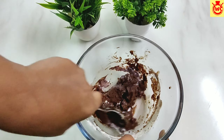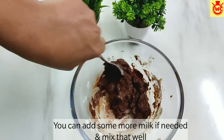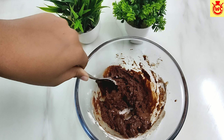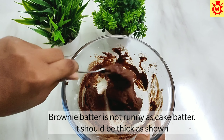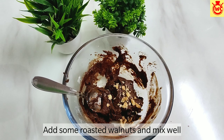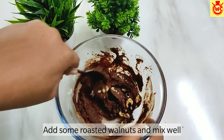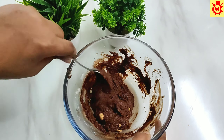The batter should be thick — it should not be flowing. Now it is ready. Last, I am adding some roasted walnuts. Mix it well in the batter and it is ready.